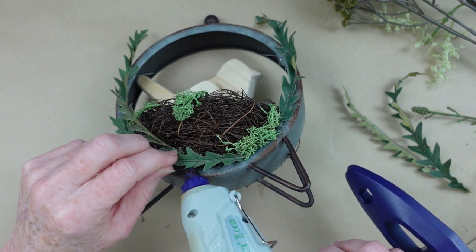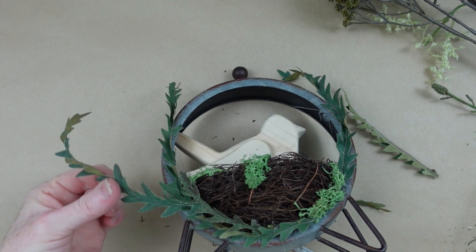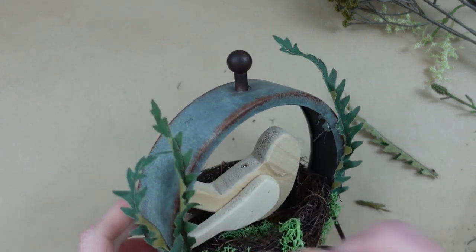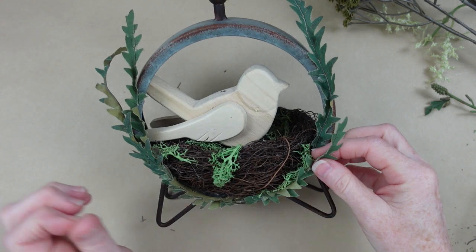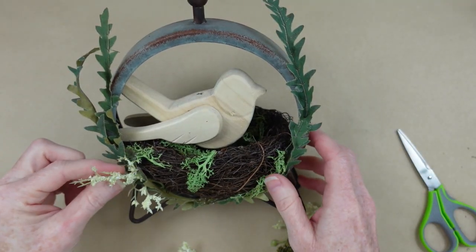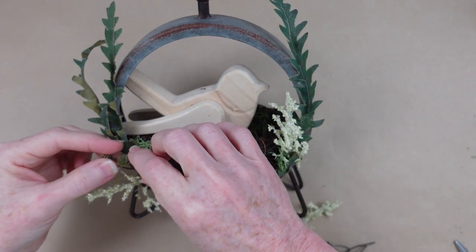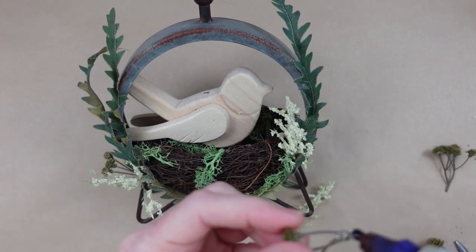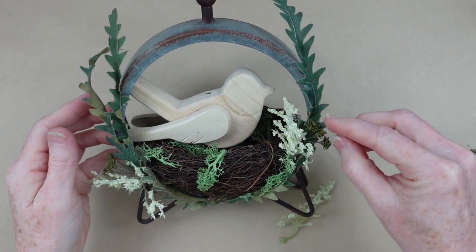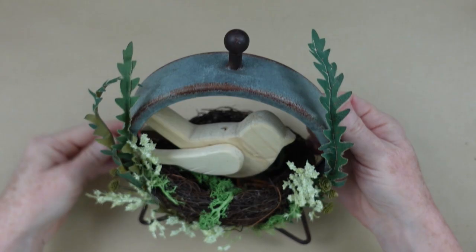I'm just going to continue to embellish this a little bit over the metal and a little bit over the nest. You might not be able to find a frame by itself while thrifting, but that's totally okay — you can pick any frame or clock and just take the insides out, usually just a couple of screws. I could leave it like this but I love to keep adding little pieces of greenery and flowers. These little tiny mossy-looking picks — there's no pattern, it's just random, you put it where you like it. You know how nature grows, so I'm going to place mine right where I want it to be.